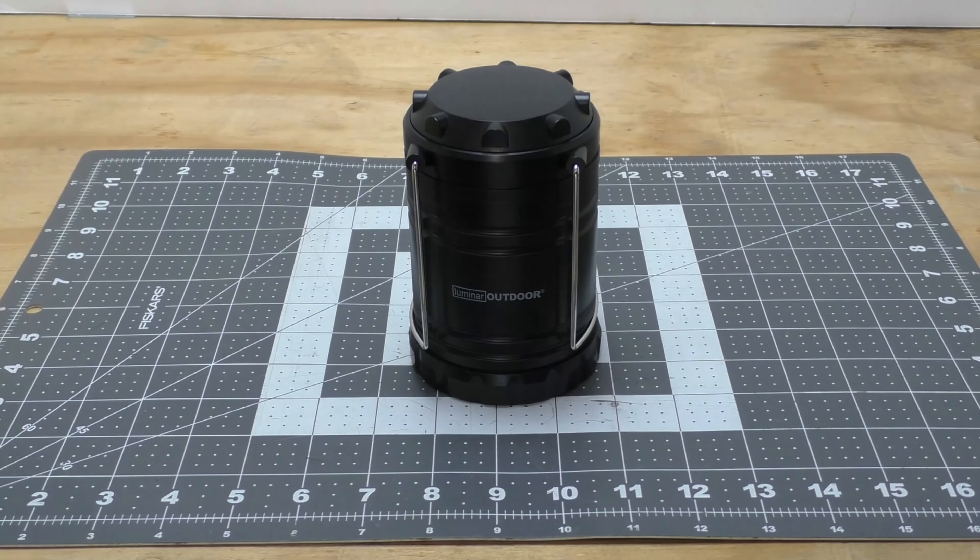I'll probably use one of these in my camper when I get it done — once again, versatile, cheap, useful, simple, straightforward. That's all I've got to say about the Luminar Outdoor 250 Lumen lantern. Pick them up at your local Harbor Freight, and if you don't have one, maybe pick up a few for your disaster kit or peace of mind — it might be some cheap insurance. Just make sure you have some lighting if you lose power. Thank you for watching and have a great night.